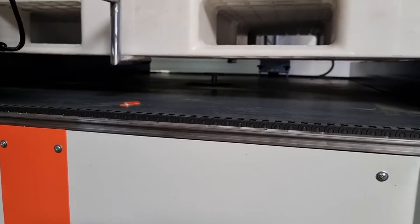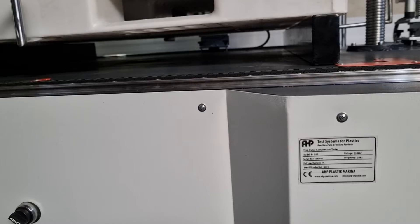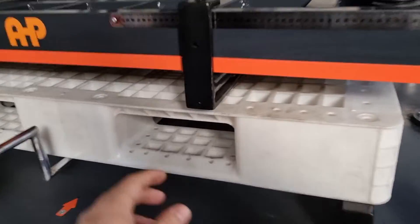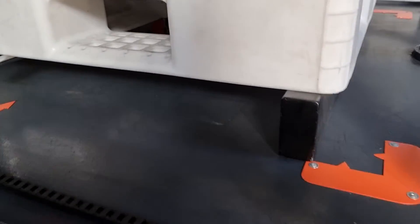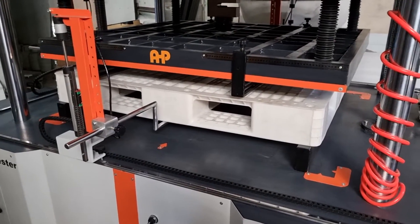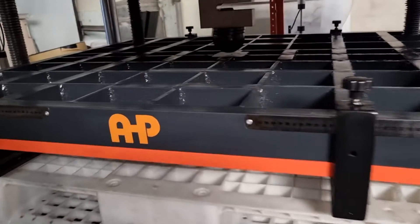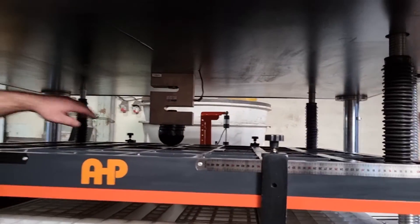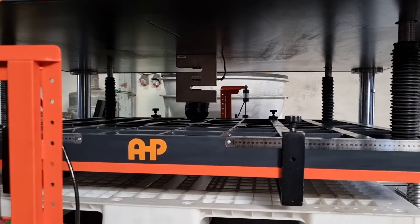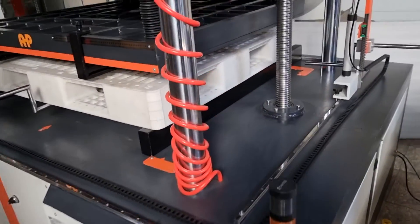The machine works with a pneumatic cylinder. There is a load application plate, load applicator bars, a sample pallet, and two supports. The setup is according to the standard. This is a servo machine — servo controlled — completely controlling force and speed. The load cell capacity is 150 kilonewtons, that is 15 tons of force capacity.